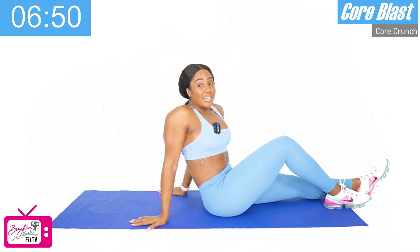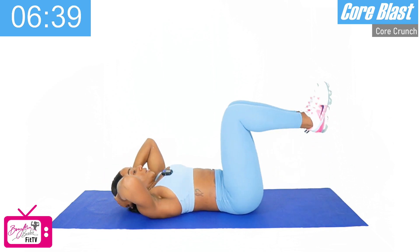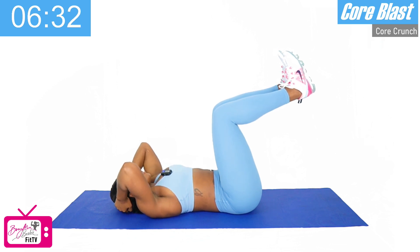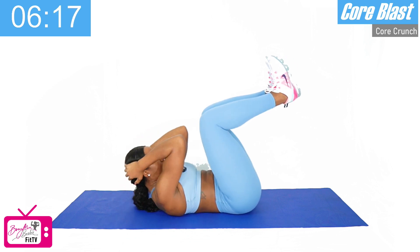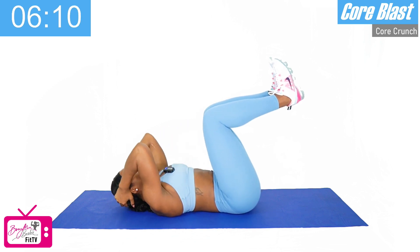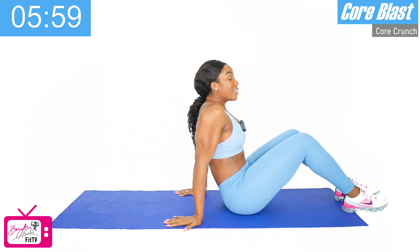Our next movement is the heel slap crunch. We're in a similar position but this time the feet and knees are going to come up at 90 degrees, and we're bringing both elbows up towards the knees — shoulders come off the mat like that. We've got ten reps, get ready, in three, two, and let's go. One — I want you to focus on controlling the movement — two, three, four, five, six, good, seven — we've got three more — eight, nine, last one, and ten. Good job.